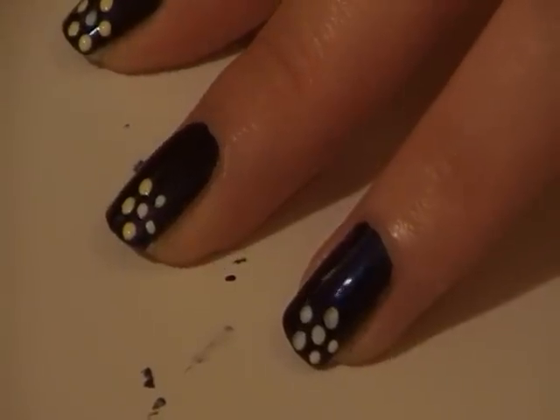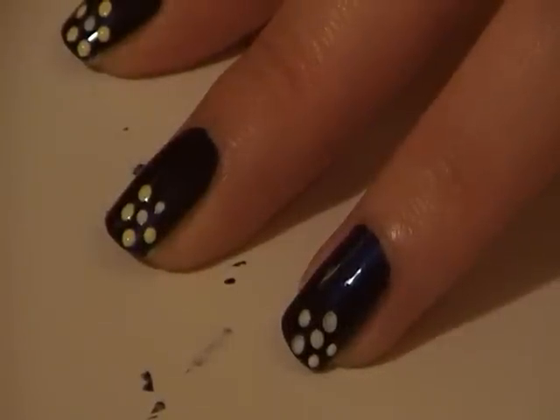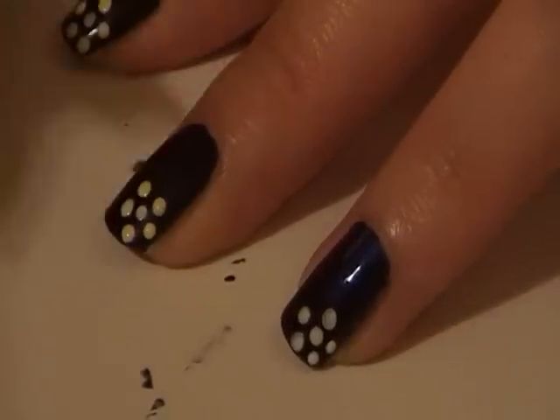But if your dots are a bit skewiff, don't worry — especially if you're a beginner or using your left hand. You're a human being, not a machine.